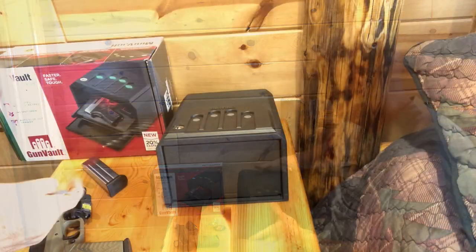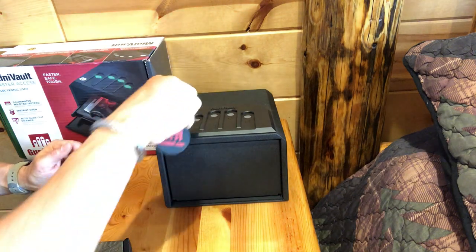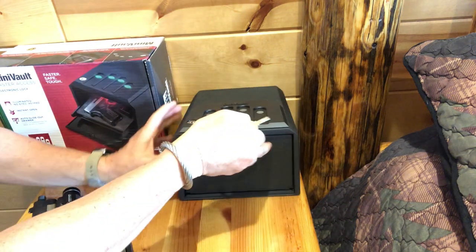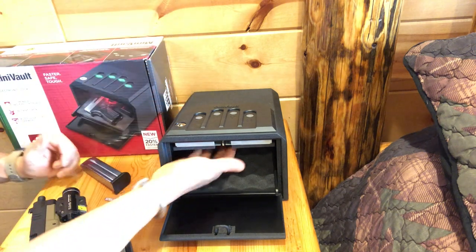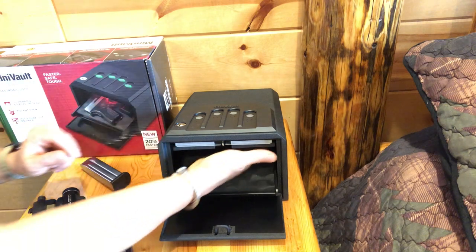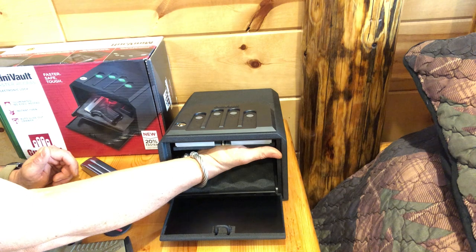Let's take a closer look. First thing out of the box is we're going to install the batteries. It comes with the keys — we put the key in. You can see how that door really pops open with some force and spits out. The battery is up under here; you find the wire, pull it out, hook up a 9-volt, and there's a place underneath where you secure that battery.